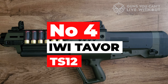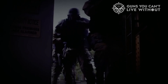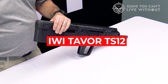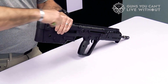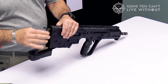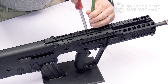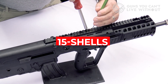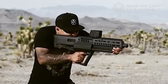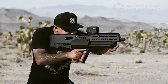Number four: IWI Tavor TS-12. With the largest standard capacity in its class and the ability to deliver overwhelmingly superior firepower in a semi-auto package, the IWI Tavor TS-12 is a beast of a bullpup. IWI is behind some of the best and battle-proven bullpups on the market, and its take on a shotgun is just as impressive. Featuring three tubes that rotate with a twist of the hand, the TS-12 packs a full 15 shells in the tubes plus one in the chamber. Semi-auto via a gas-operated system makes this a fast-shooting bullpup that takes minimal effort to operate.